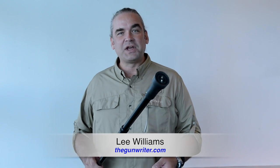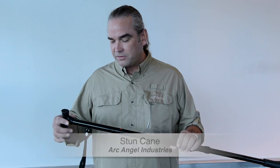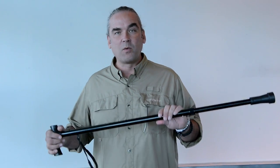Hi, I'm Lee Williams, the gun writer at the Herald Tribune, and this is a stun cane. It's a brand new product sent to us from Archangel Industries — they are a California-based firm — and I like it. It's rugged, it holds 350 pounds, and it does not look like a weapon.